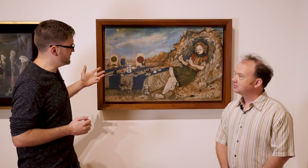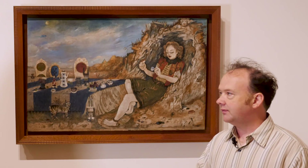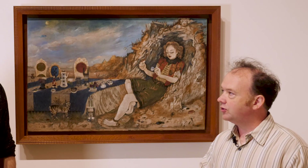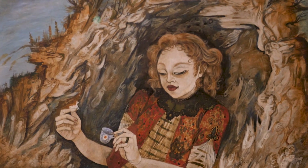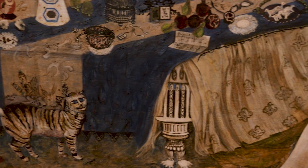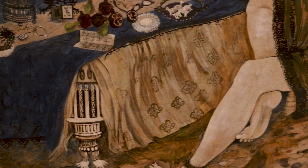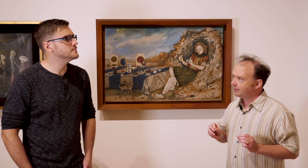I want to make my own paint, and you thought this painting would be an interesting example to look at? Yeah, Andy, this is a painting by Sylvia Fine, who is an artist who's still with us. She's going to turn 100 on November 20th. When she was an undergraduate at the University of Wisconsin-Madison, there was a guy there named James Watrous who wanted his students to experiment with historical techniques of the past.